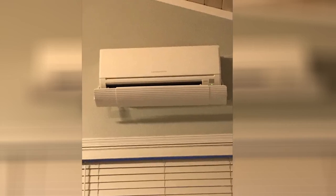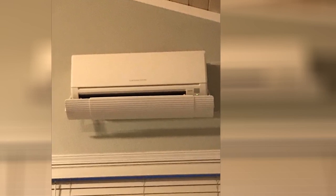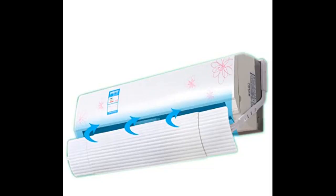Just what we needed and arrived in great shape. Good product for the price. The plastic arms connected easily to each other. Very easy to install. The only thing I might suggest is using thicker double stick tape. Otherwise I am happy with my purchase.